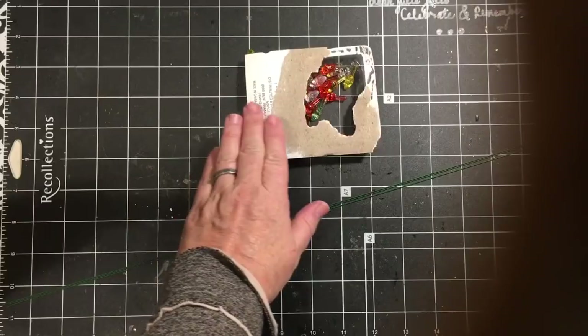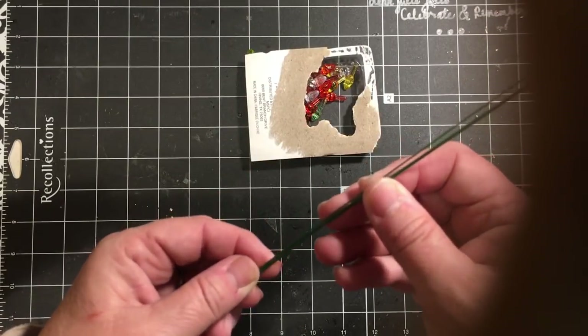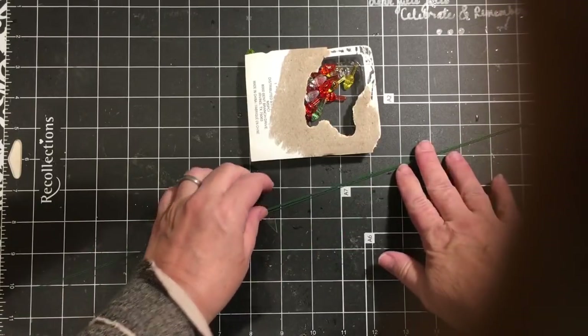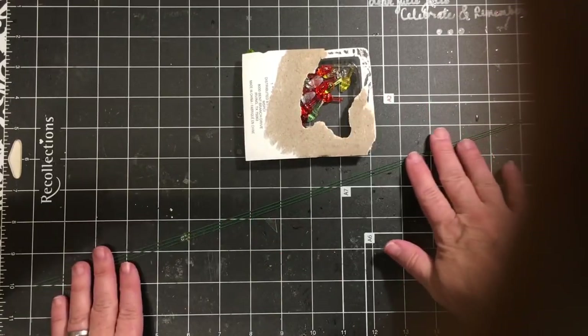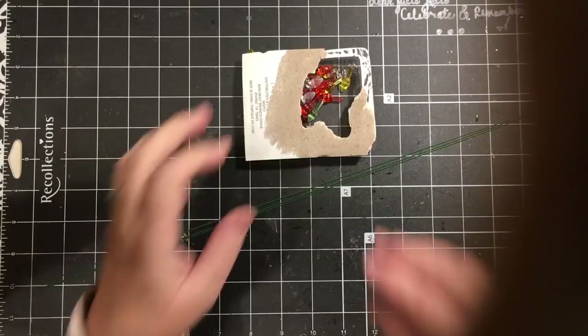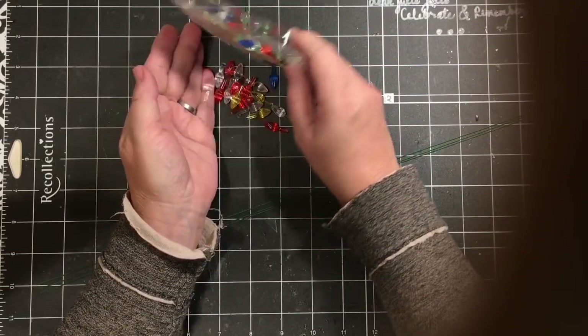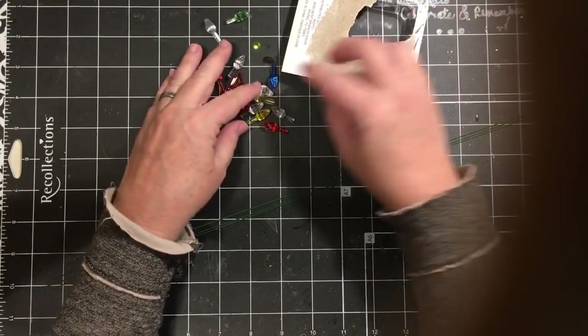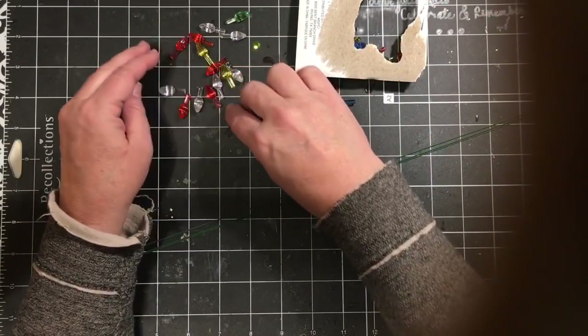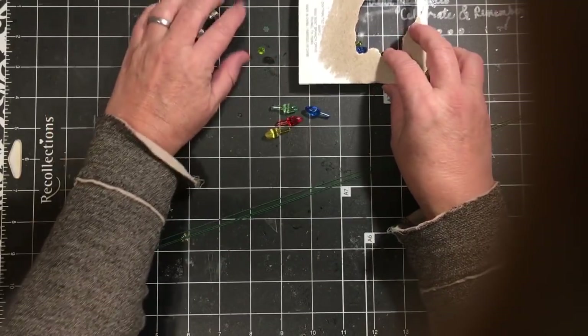They're the ones like you would put on one of those ceramic trees, and some wire. I'm going to be using those and we are going to be making a memory dex card. So first we'll do the embellishment and then we'll move right into the memory dex card. I'm going to pour out some of these — I'm going to want a blue, this reddish orange, yellow, and a green.